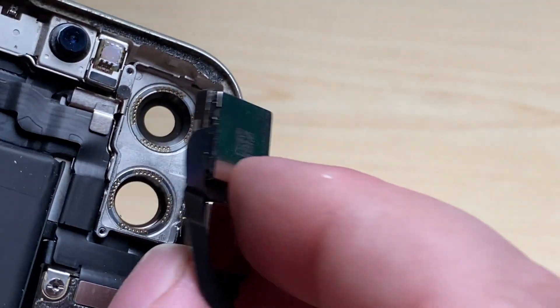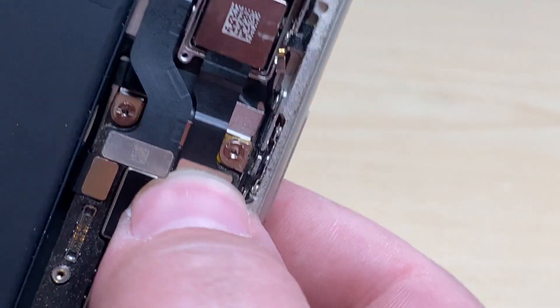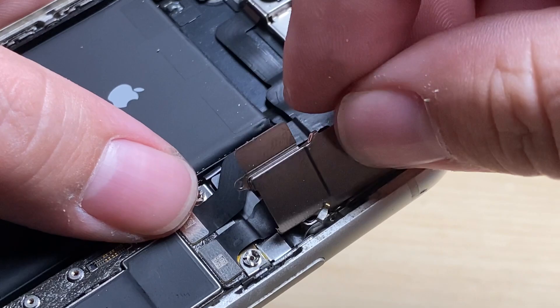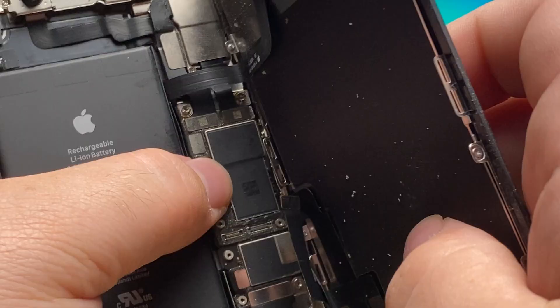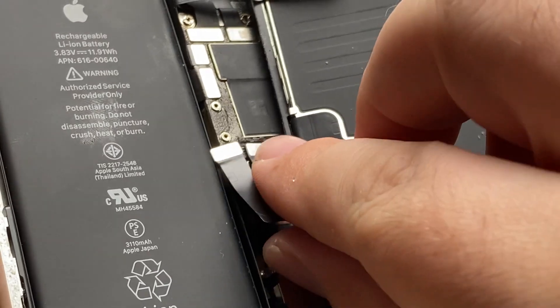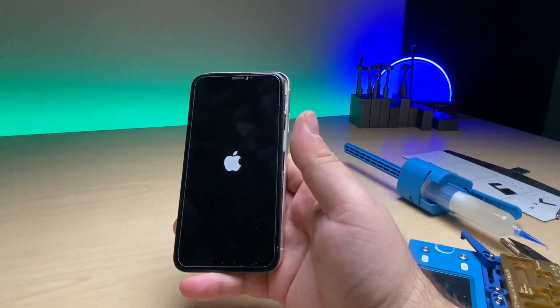We'll go ahead and install the camera back into the frame here, connect up the connectors, grab our camera shield, put back the two screws and now we can test it. We'll grab our display, connect up the proximity sensor assembly, the display flex cables, and last the battery. Now let's turn it on and take a look at the camera once it's booted up.